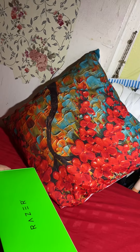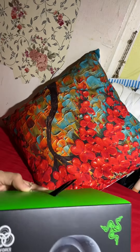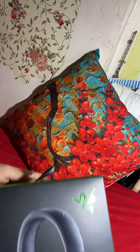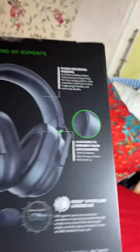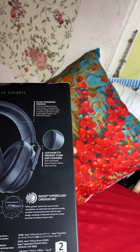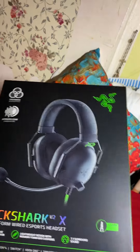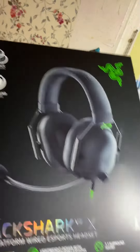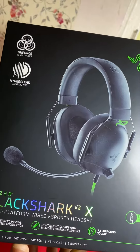Hello guys, welcome back! Today I am not able to stream — there's a little bit of an issue. The reason is I bought a new headphone set which I am not able to properly connect. I wanted to open it with you, so here is our new headset: the Razer Blackshark V2X. Let's open it!